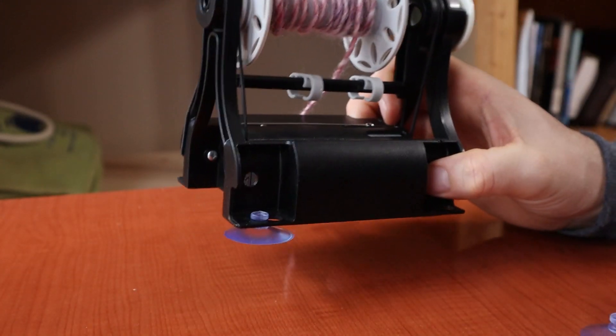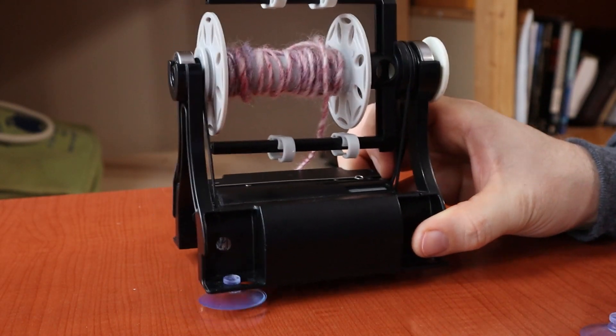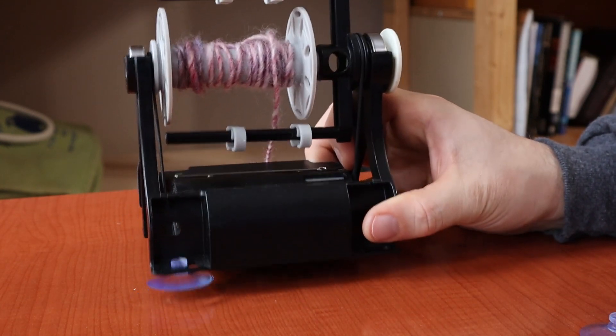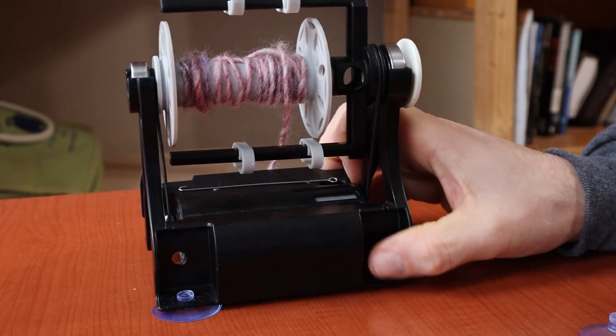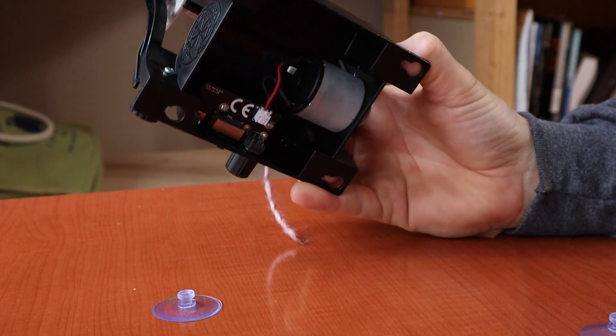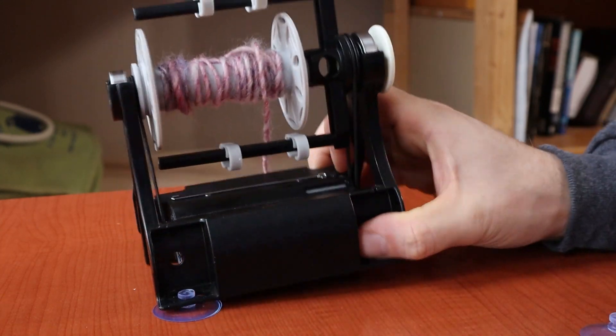They just sort of slot into place, and most of the time I don't think they even suction onto the surface — they're really there just to act as little feet. But on some surfaces they do attach, and it really holds on well.